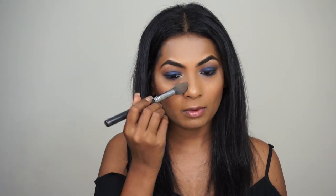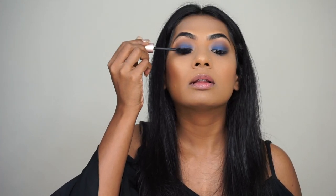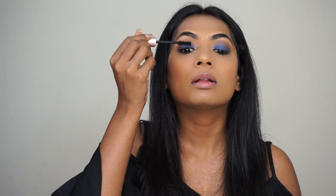Now is the time to dust off that loose powder and dust off any fallout. The last step, which is the most important step, is mascara. Just curl your lashes and apply mascara and you're ready to go. I'm going to finish this look with a nude lip color using this lip pencil by MAC called Spice. It's my most favorite flesh tone color ever.